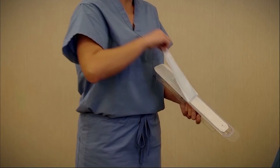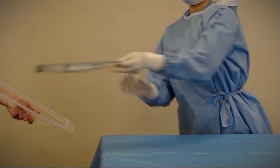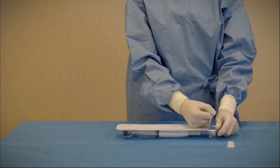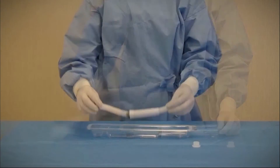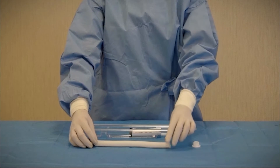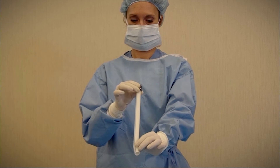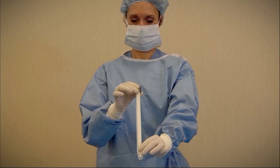Next, pass the sterile inner tray containing the graft and bend relief into the sterile field. Open the inner tray. Slide the bend relief off of the graft and place it back into the tray. Inspect the interior of the graft and remove any particulate that may be present.